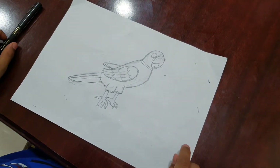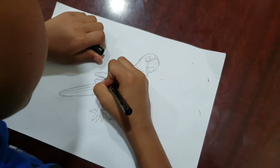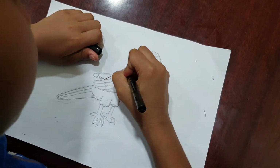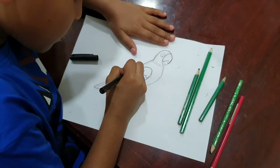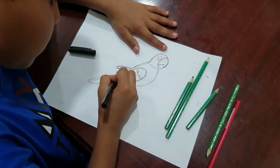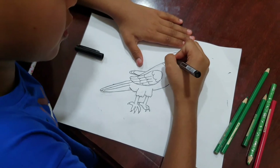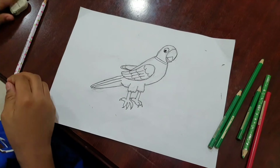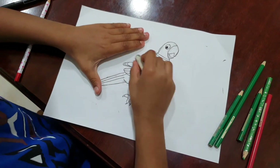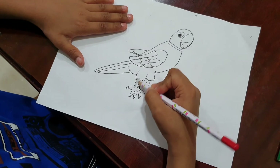So the beak has been ready. So I am going to take a black pen for outlining it. I am just tracing so I am erasing the pencil sketch. I am taking this pencil shade for the black.